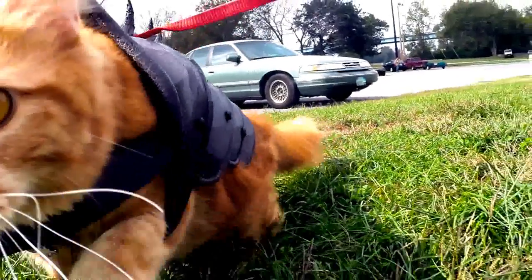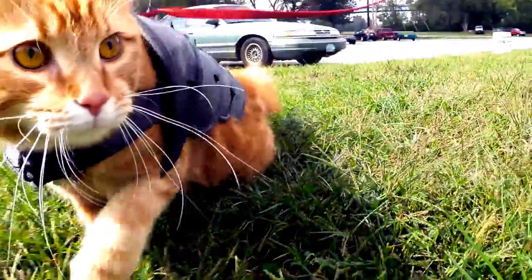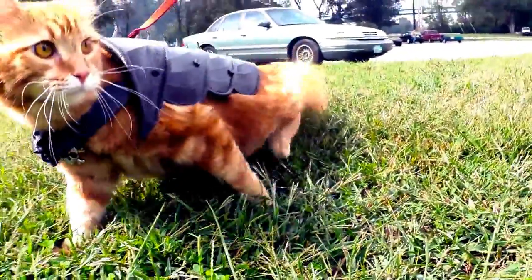And boom! Bobo's cat armor is complete! So now all cats all over the world can roam safely.